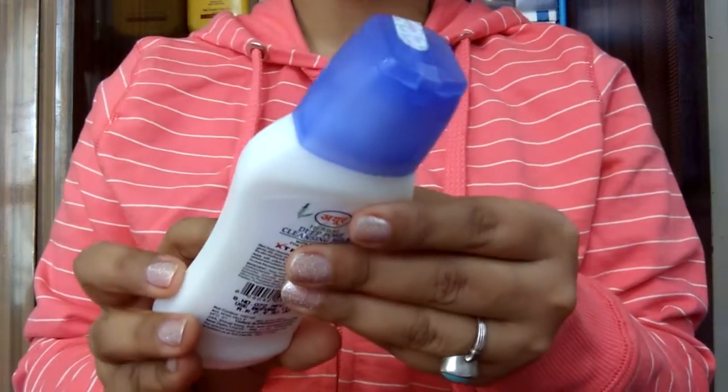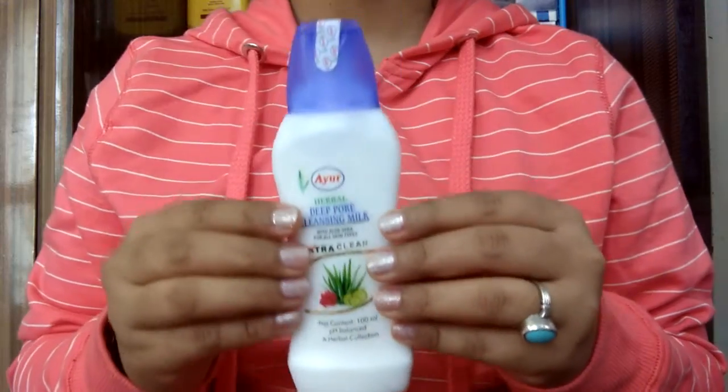Hello everyone, welcome to Rara. Today I am going to review Ayur Herbal Deep Pore Cleansing Milk.